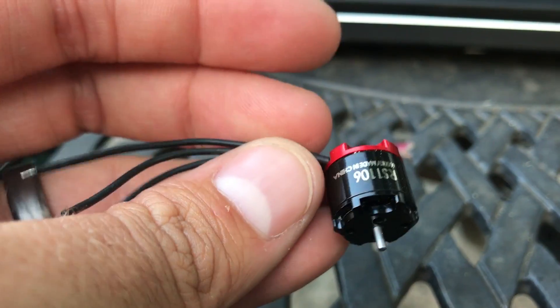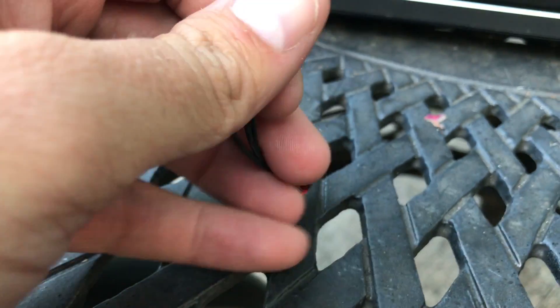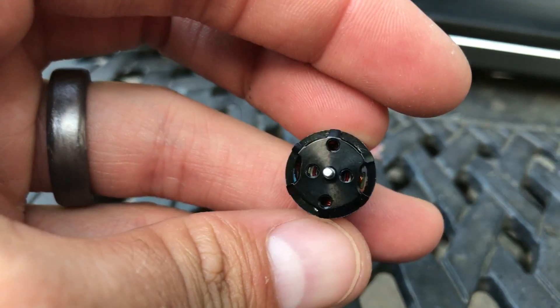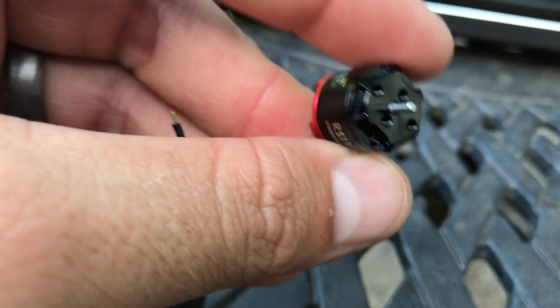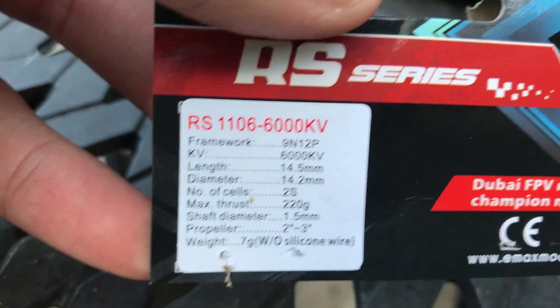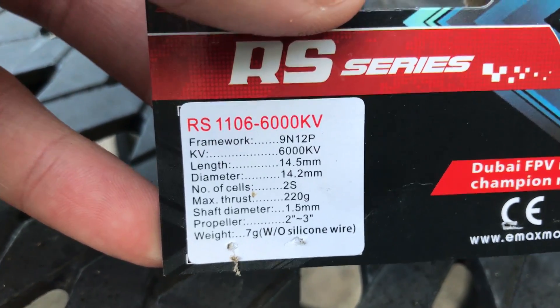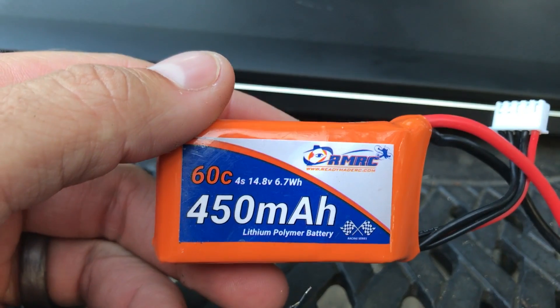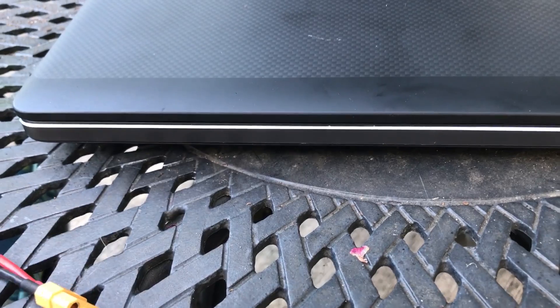This is the motor. It weighs in at 7.6 grams with the wires, and it's everything you come to expect from Emax — good quality, hopefully no magnets slipping. I do want to note that the specs show it for 2S. I asked if I could run a 4S battery on it and they told me that's fine, so I did. I ran a little 60C 4S 450mAh battery, and it was really quick.